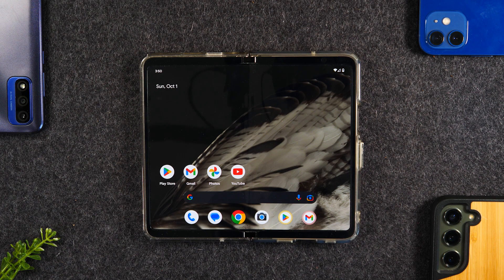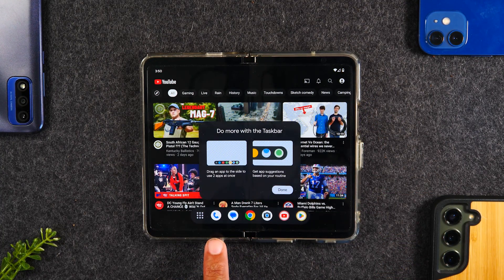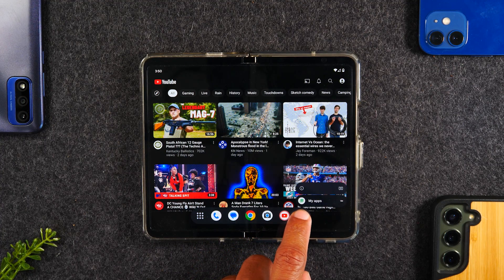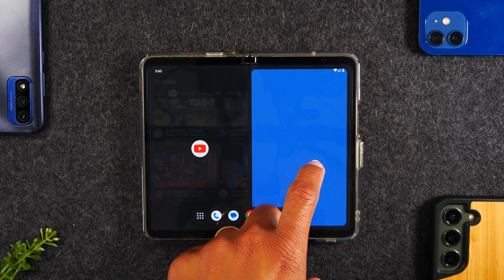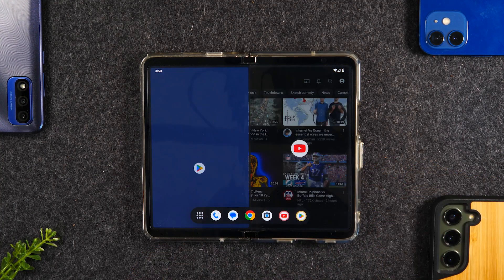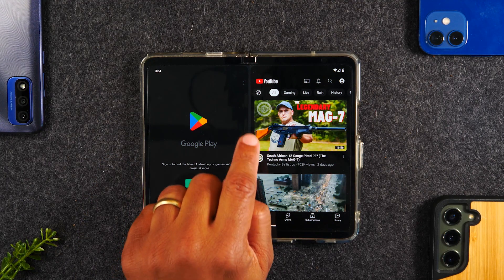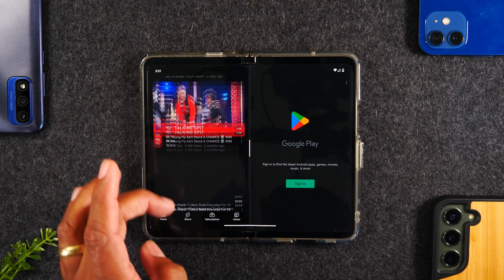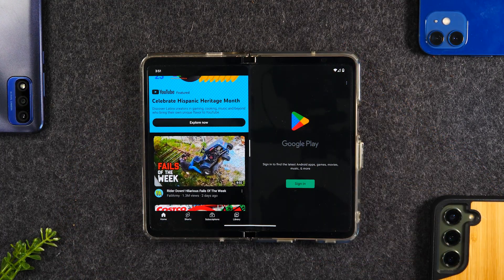In that first video I talked about how to multitask — running two apps at one time. As a quick refresher, tap on one app and open it up. Right now I have YouTube open. Swipe up from the bottom and select another app. Hold down on the app and drag it up the screen. You can move it to the right side and have YouTube on the left, or drag it to the left and have YouTube on the right. The tip here is: if you want to swap the apps, simply tap on the little white bar in the center and they'll switch screens, letting you interact with each side.